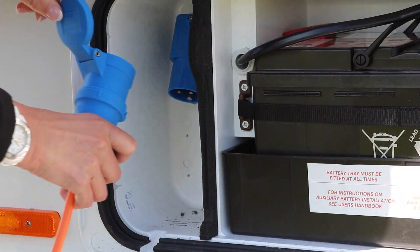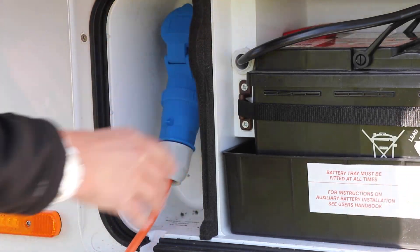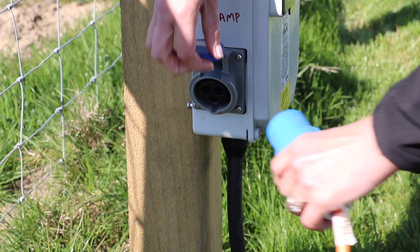People often ask if they can use their solar panel when they're on a campsite on hookup, and the answer is absolutely yes — no harm will be done. The mains charging will probably put more into the battery than the panel, but the regulator is clever enough to know the battery is being charged and will just sit by and watch.